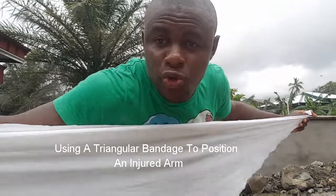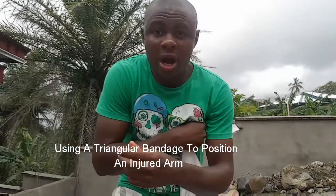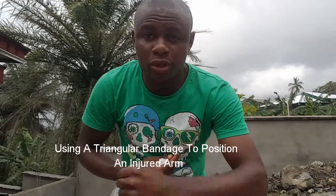Hello viewers, today we want to show you how to use a triangular bandage to tie a broken arm. Maybe you have a fracture here, here, or here, and maybe you are unable to move this hand regularly.